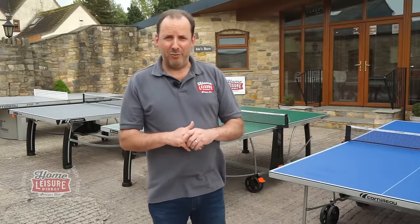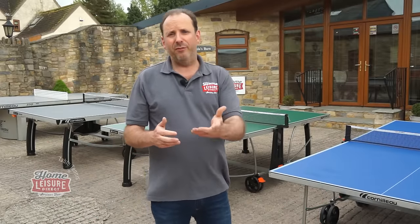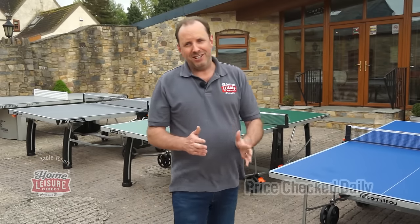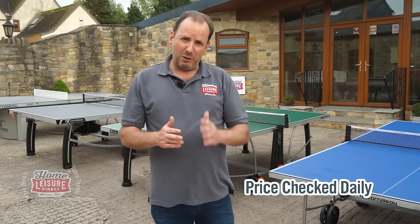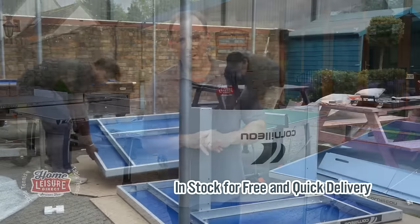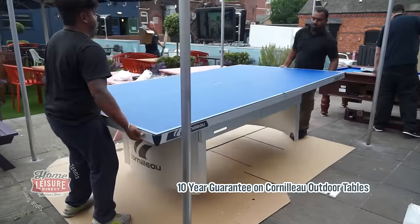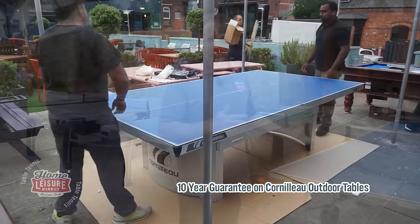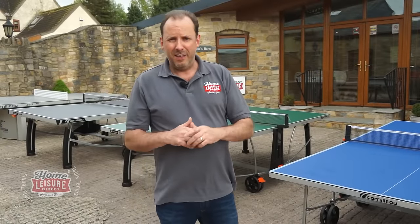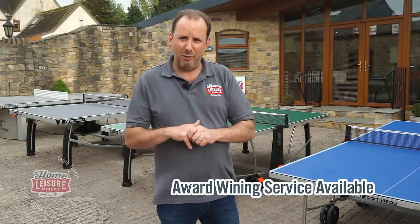I hope you found that run-through really useful in understanding the features to look for when choosing a table tennis table for you and your family to enjoy this summer. All our prices are checked every single day to make sure we've got the lowest price. Everything I've run through here is held in stock and can be delivered in two to five working days. Everything comes with a 10-year guarantee, so you've got nothing to worry about. And if you need any more help or advice, our sales team are available on the phone or on live chat.